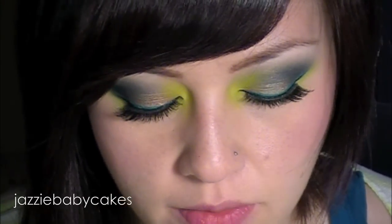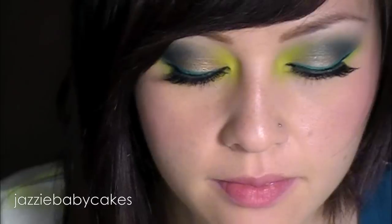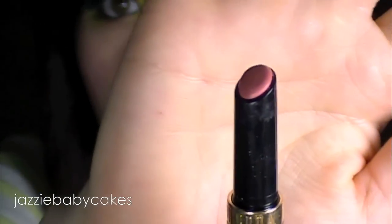For lips I'm going to be using a Milani color, and this is in Romantic Rose. It's their HG Advanced Lip Color, and it's just a very natural looking color — you can see it right there. So I'm going to put that on my lips.